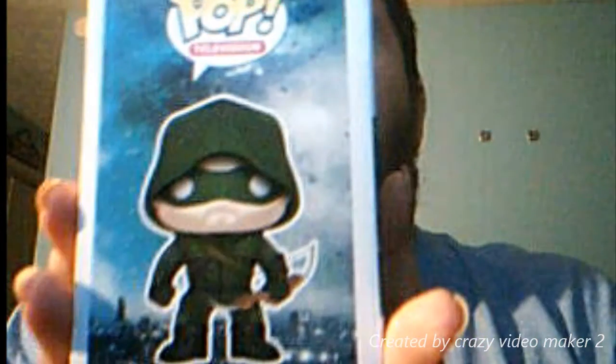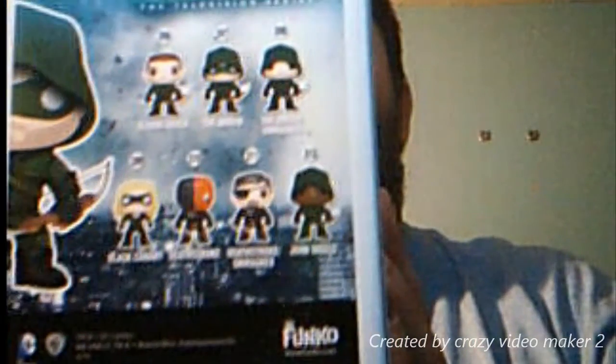Season 1 Arrow. There's the side view, the back of the box, there's the side, and there's the front.